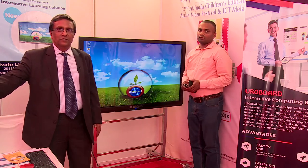Next, I come to Euro Secure. This is a security-enhancing solution.